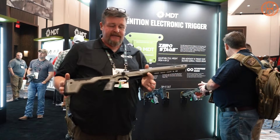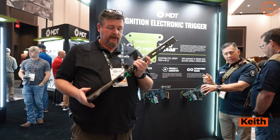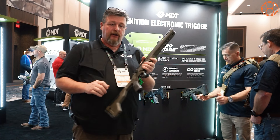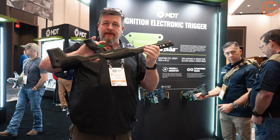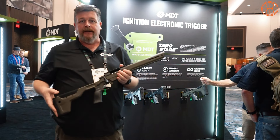I'm Keith Baker with MDT. We're going to talk about the Zero Stage trigger. It's adjustable from 4 to 64 ounces and is electronically adjustable just by a sequence of operating the safety and pulling the trigger. We call it Zero Stage because as you pull the trigger, there is absolutely zero movement — you simply apply pressure to the load cell until it trips the solenoid.